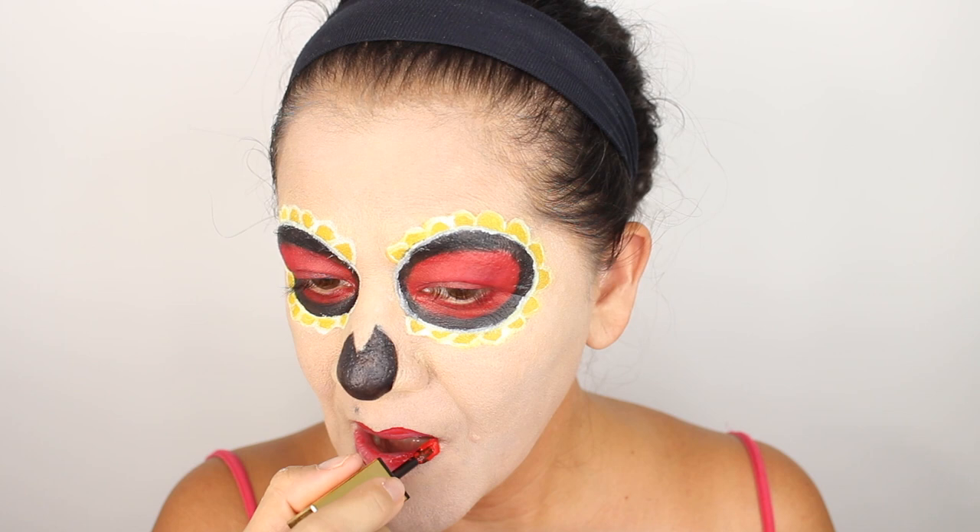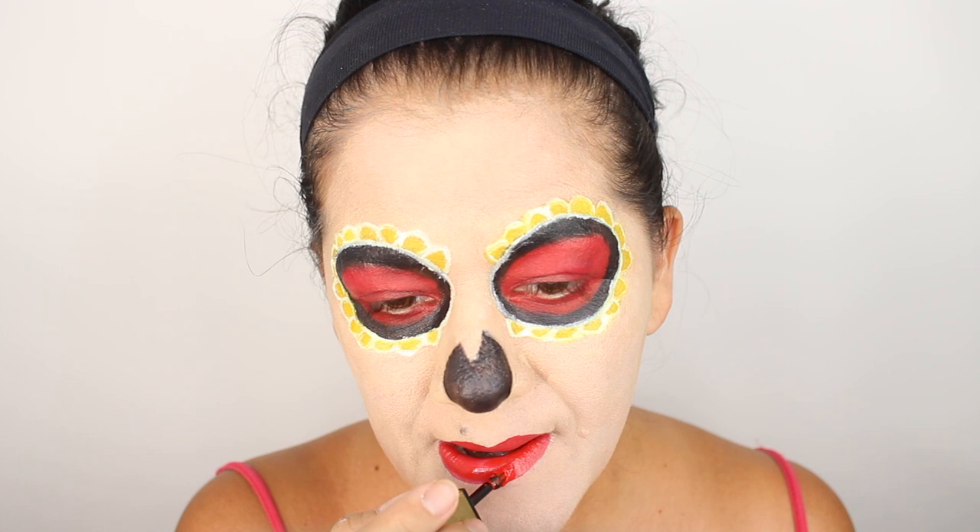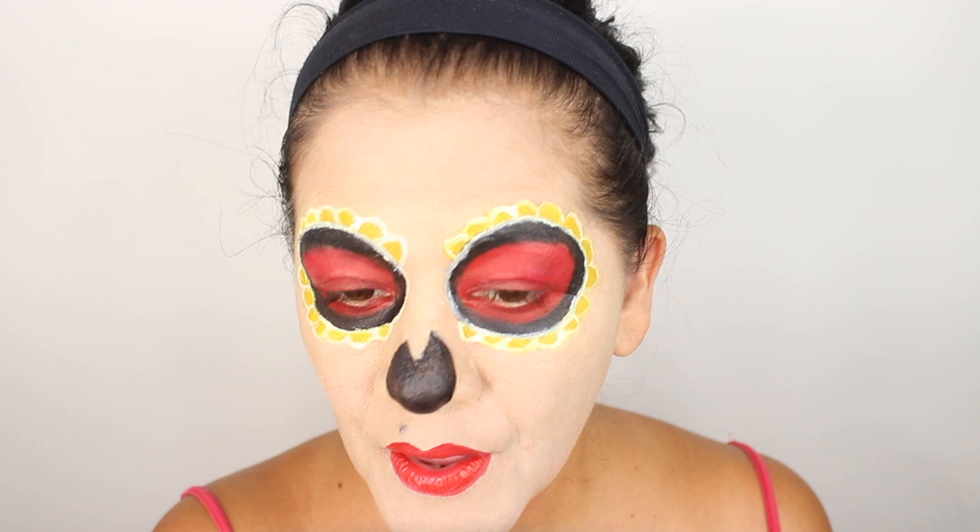Next I'm going to do my lips and I decided to do red lips. This is the YSL Couture lipstick — the tatouage — it's a red color and it dries really matte, which I needed because on top of that I'm going to put black lines.